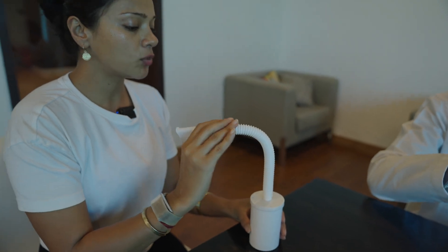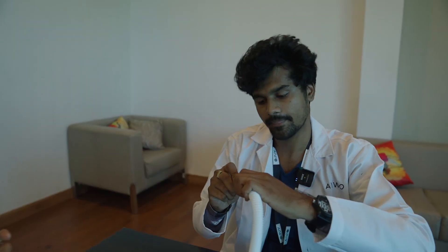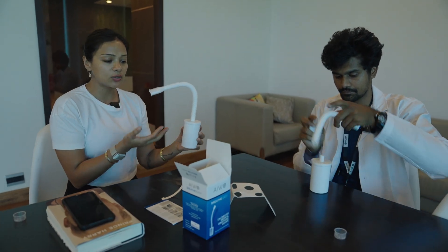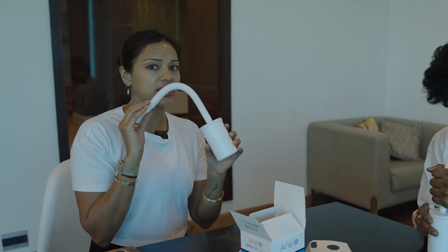So Akash, when would be a good time to do this? You can do it any time you are free. But you have to do 60 breaths. Oh amazing. I like how light it is and how easy to use it is, because I have seen other breathing devices and they are very complicated to use and carry. This I can literally carry in my travel.